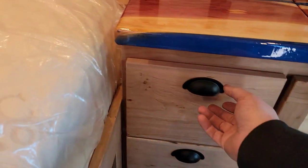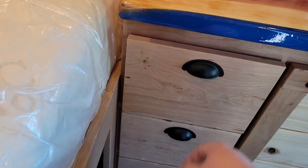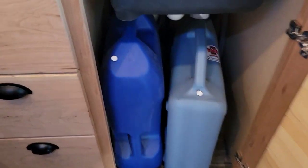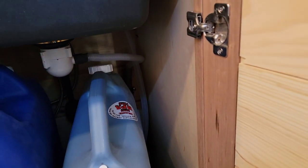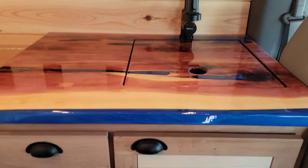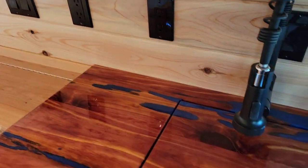Over here there are three equal drawers. Down here is her fresh water tank, her gray water tank, and we also added a line that goes to the outside to dump the water on the ground. So it does have running water.